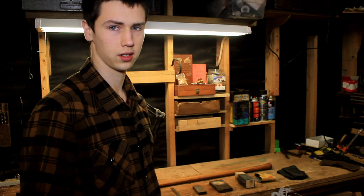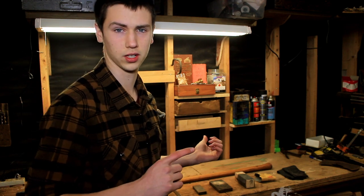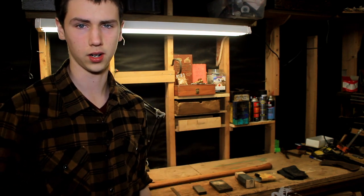Alright everyone, welcome back. Today we're going to be doing part 2 of the last video, and before we get started I want to show you guys a few things that I have done around my shop.